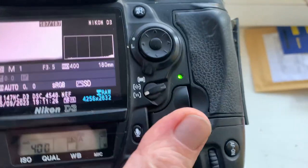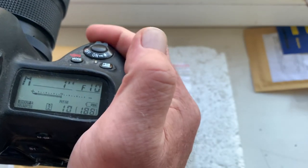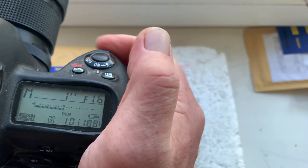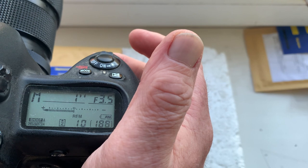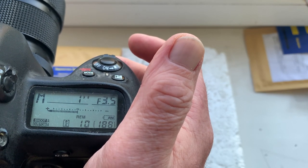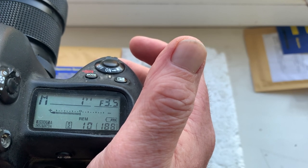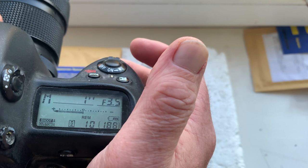I programmed it. Focal length is 180mm and aperture range from 3.5 to 22. Focus track mode is off — this is better for the Nikon Z system. The chip and the Nikon camera does not have aperture 3.4, so I programmed it as 3.5.